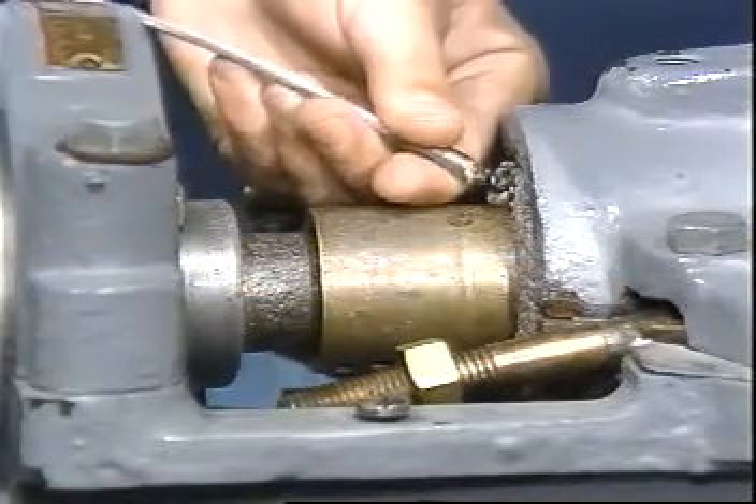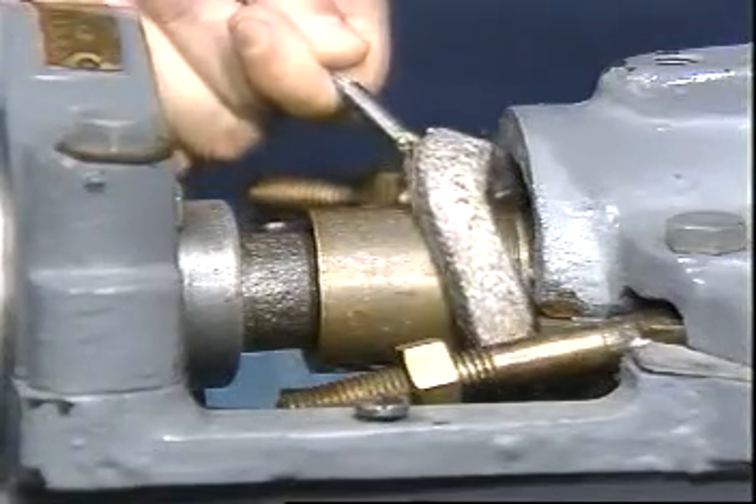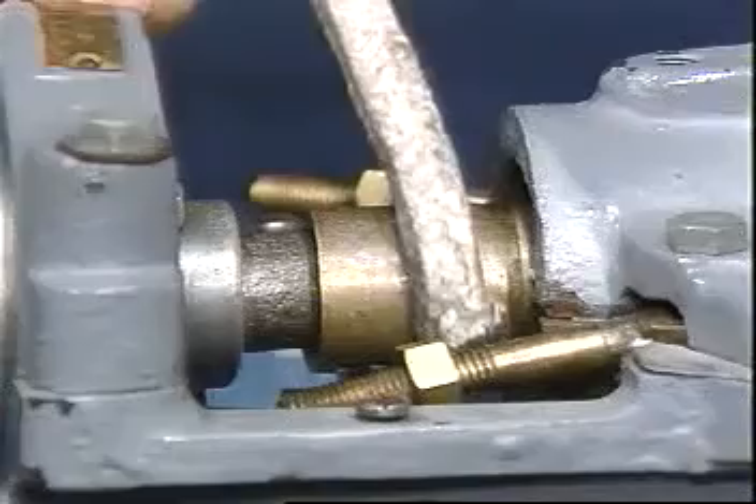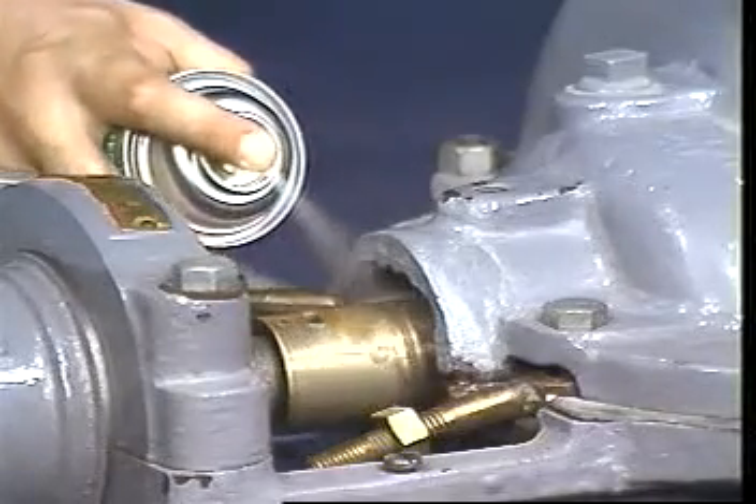First, remove all the old packing rings from the stuffing box with the flexible packing extractor. Clean the stuffing box and the shaft thoroughly with the cleaning solvent.